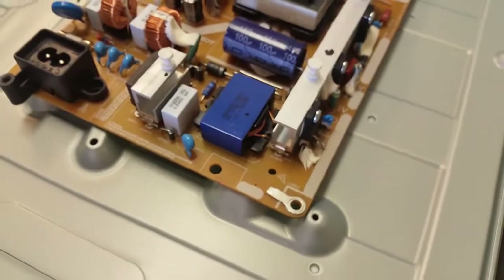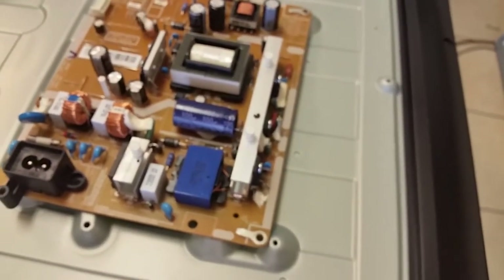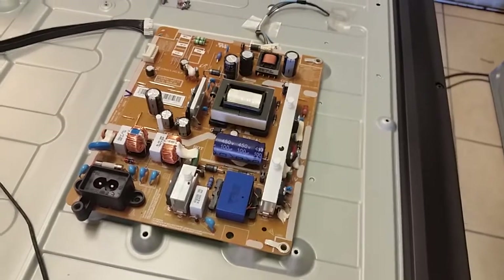I'm going to put in a new capacitor, put the board back on video, and hopefully it will work fine this time. Then we will make a repair kit. This is why it is important to sometimes replace additional components.